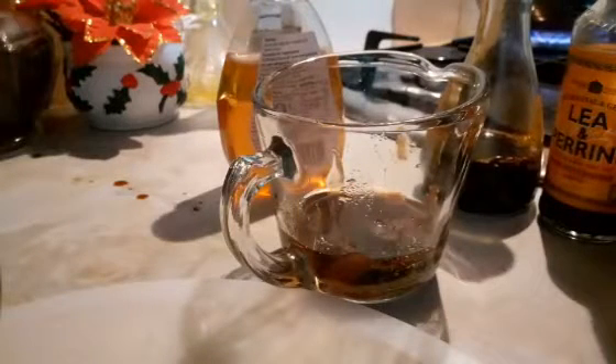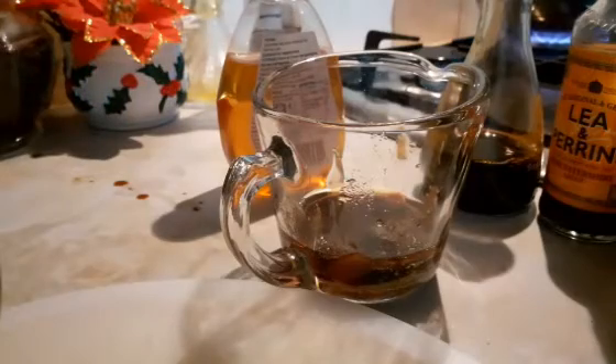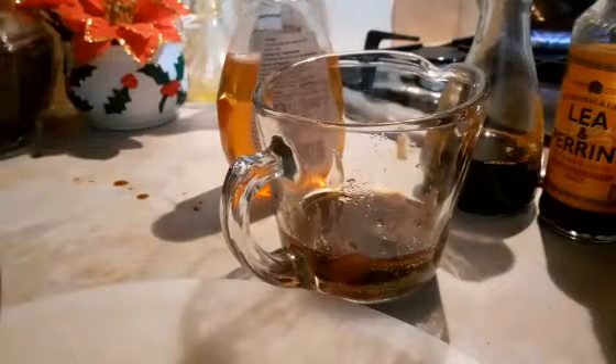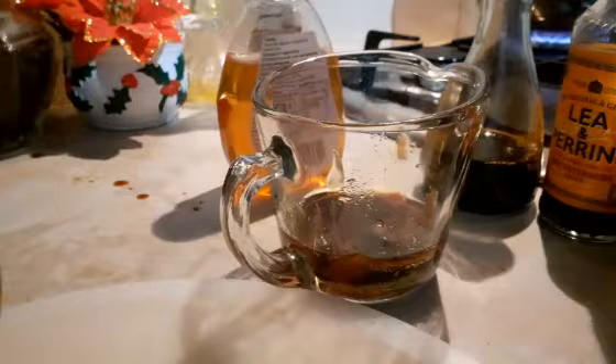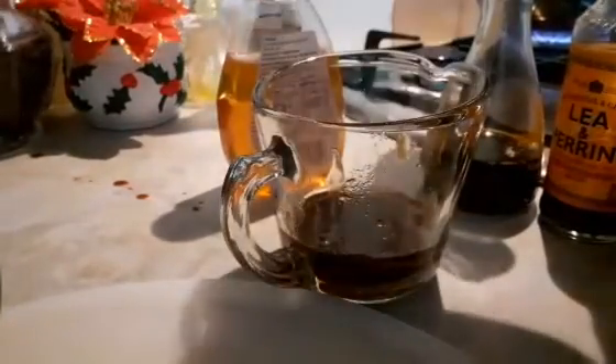They've got dark soya sauce and light soya sauce. I like to mix both — it's optional, you can use one, you don't have to use both, okay guys. That is it — light soya sauce, can you see it? I'm going to tip it in there.